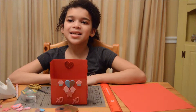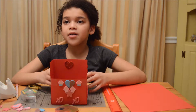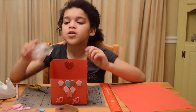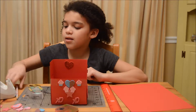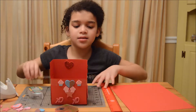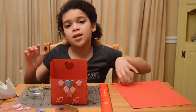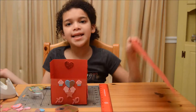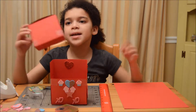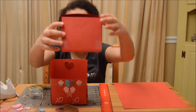My dad is going to demo this for the video. The things you'll need for this craft will be some tape, a pencil, some scissors, and a ruler. And also some paper, any color. I chose red because it's Valentine's Day. This is what one of the boxes looks like.